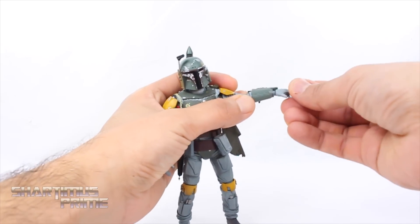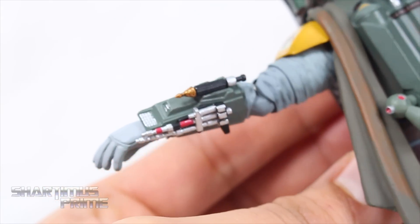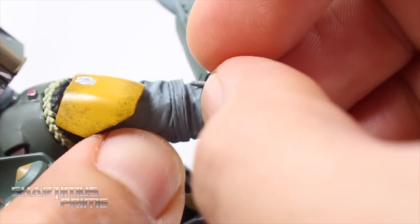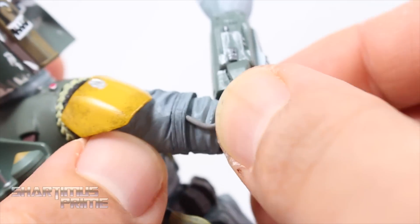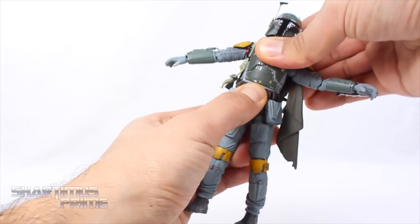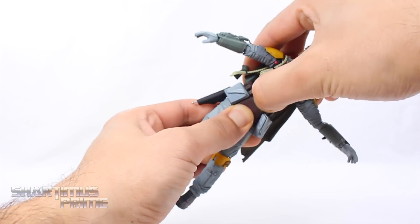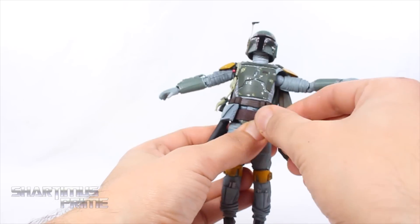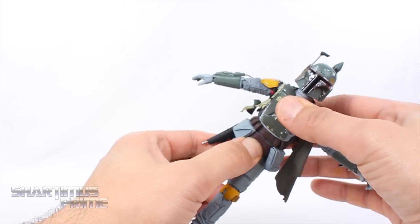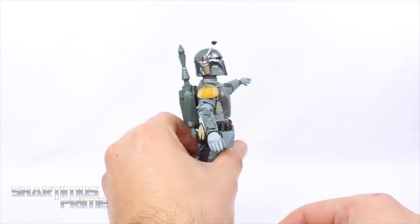You get double jointed elbows, the wrists move side to side and hinge up and down. There's a nice detail on the forearm that I really like. He has a little tube that comes out and ports back in — it's supposed to do that so you don't have to worry about it breaking. He has a diaphragm joint that turns side to side and pivots slightly — it crunches forward only a little and moves back more. There's also a waist joint that turns side to side, though together the diaphragm and waist don't move forward a whole lot, but they both move back a bit more.